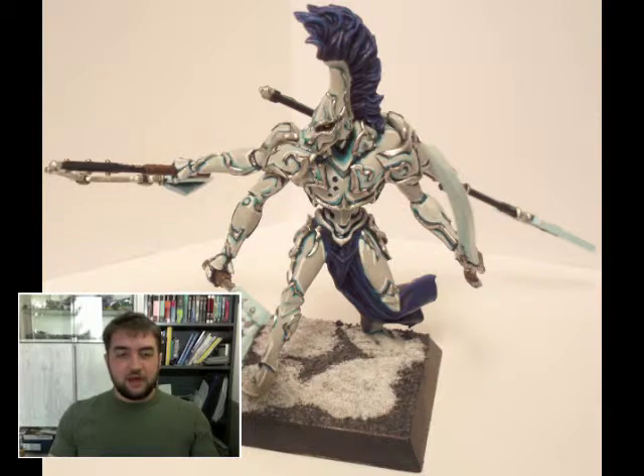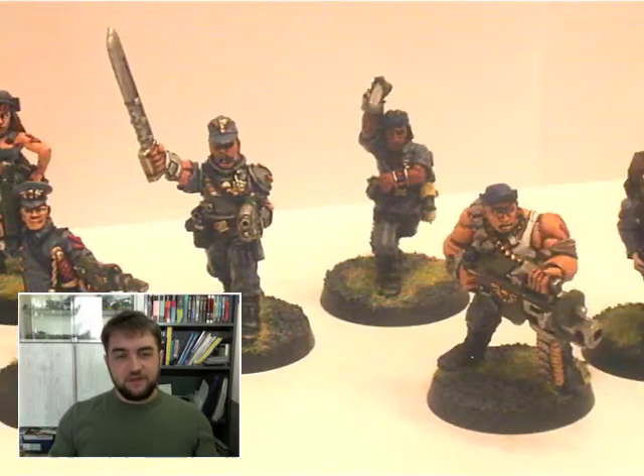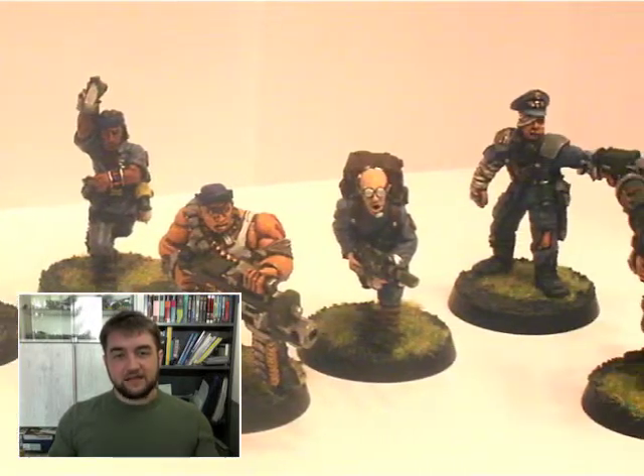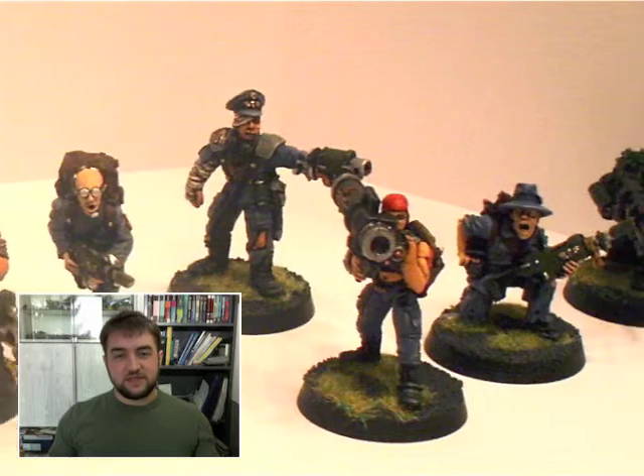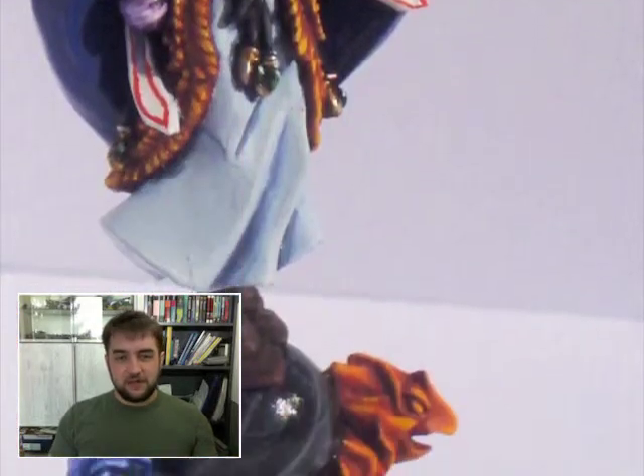So what will this fuss be all about? Let's start with artwork. I will show you the models I painted. Even though I'm a Cygnar player and I also painted a couple of Hordes miniatures, it won't be Privateer Press only.